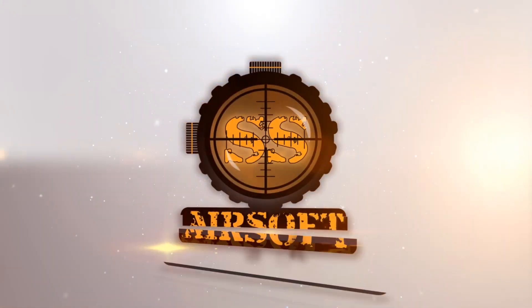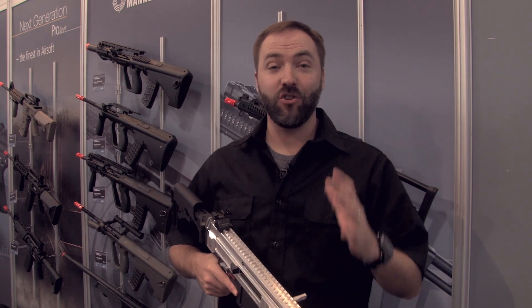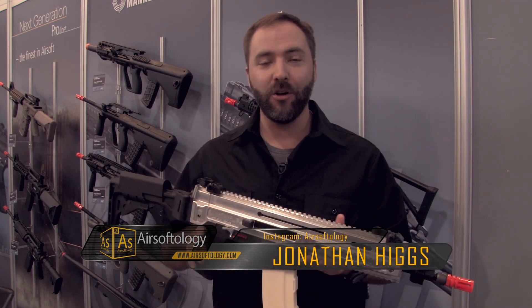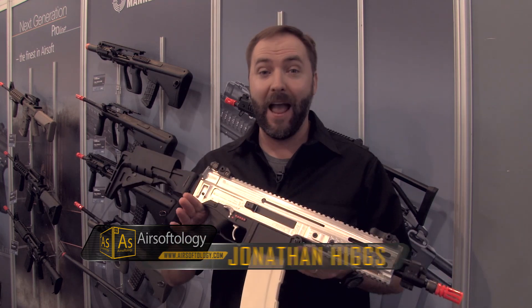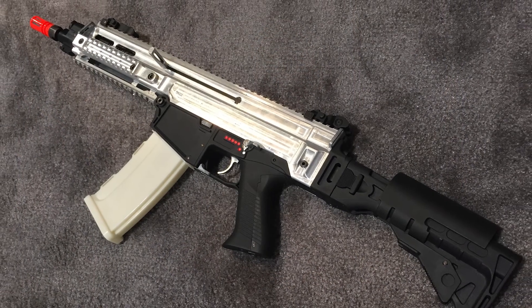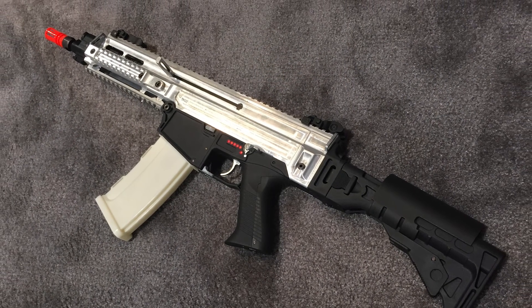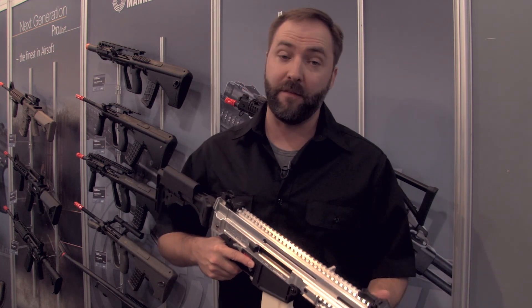SHOT Show 2015 coverage is brought to you by ssairsoft.com, Georgia's premier indoor CQB field and pro shop. Hey everybody, SHOT Show 2015 floor coverage and I am at the Action Sport Games booth, ASG, looking at their newest offering — this is a prototype. It is the CZ Bren 805 rifle. This is the first version they have out here, it's a prototype, and this is going to be their pro line version.